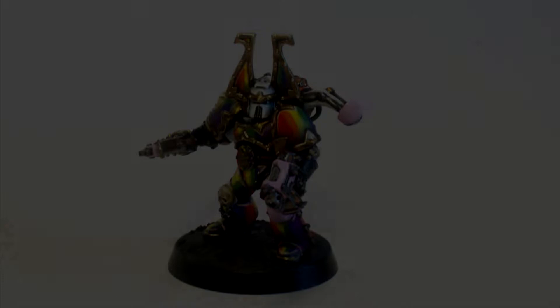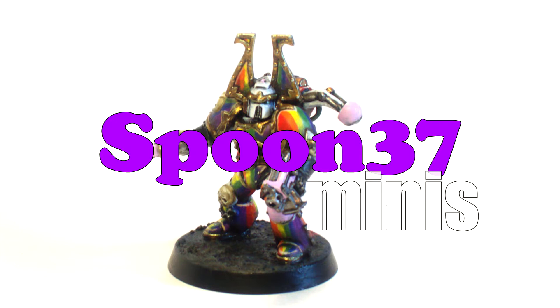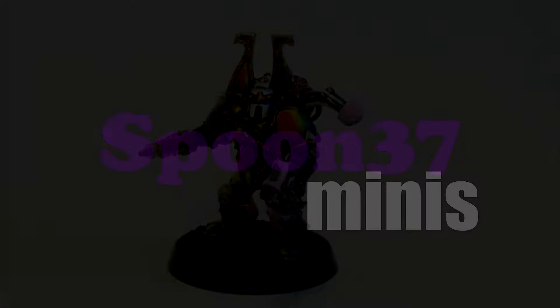My name's James and I paint Minis. This is Spoon 37 Minis. So last time you saw them, the Death Guard looked like this — we just highlighted and shaded the armour. How do you take it to the next step?